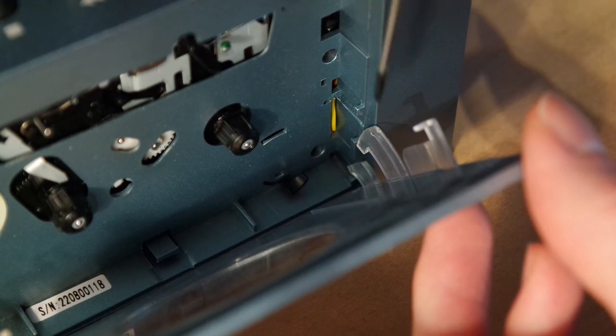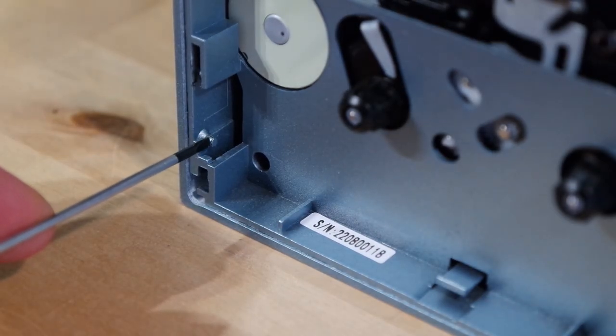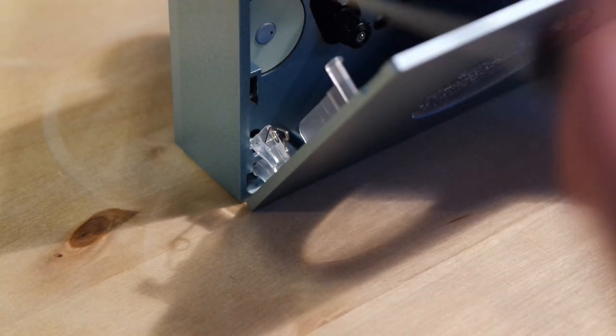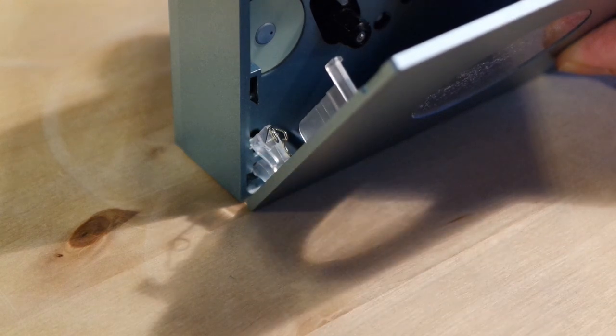Now let's unhook the left one. On the left side the plastic clip is getting caught on this small pin, and again this will be much easier to do from the front rather than from the top. Don't bother with the spring as I did, because it will just fall out by itself once you unhook the door.